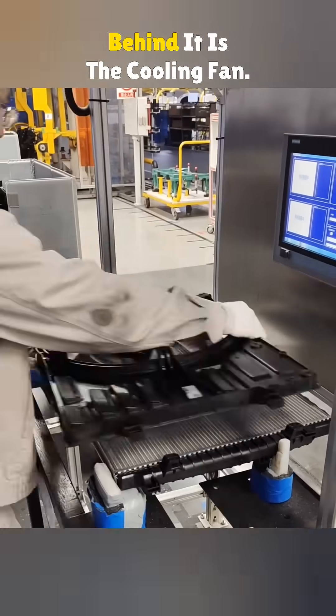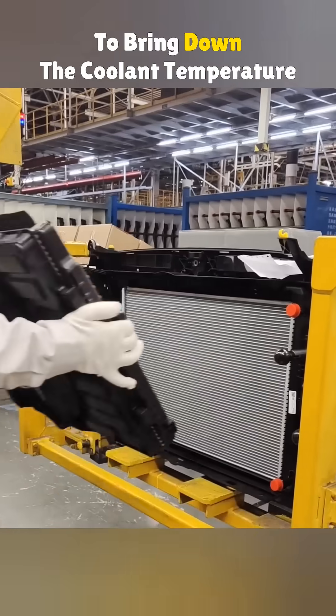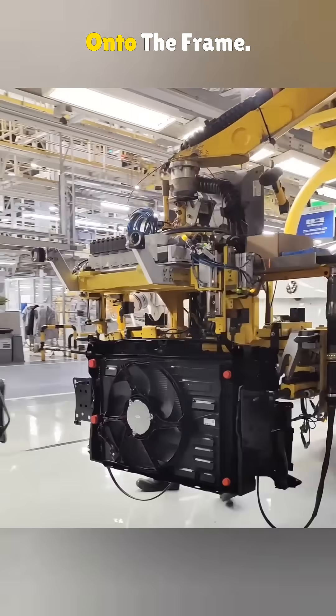This is the radiator. Behind it is the cooling fan, which blows air through the radiator to bring down the coolant temperature fast. Both are mounted at the front of the car and then installed onto the frame.